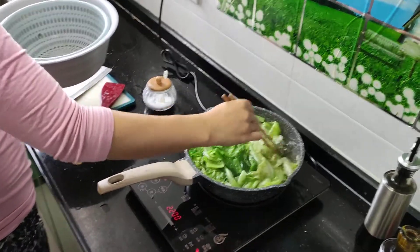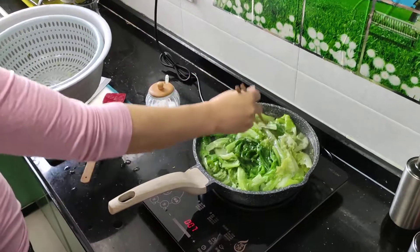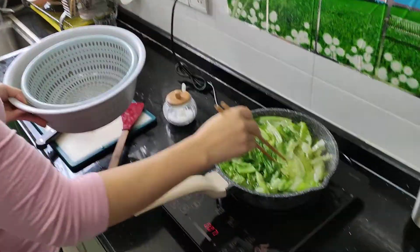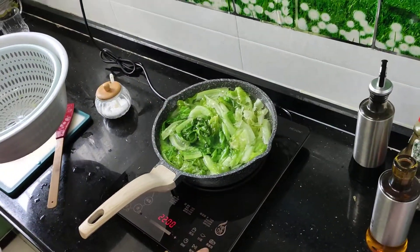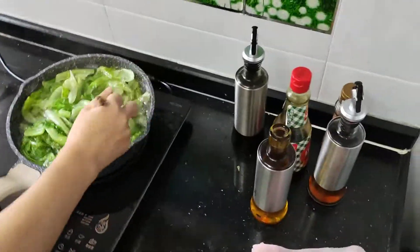I thought you guys would like to see a new way to eat lettuce. Wash the lettuce, then start boiling some water with a little bit of peanut oil.